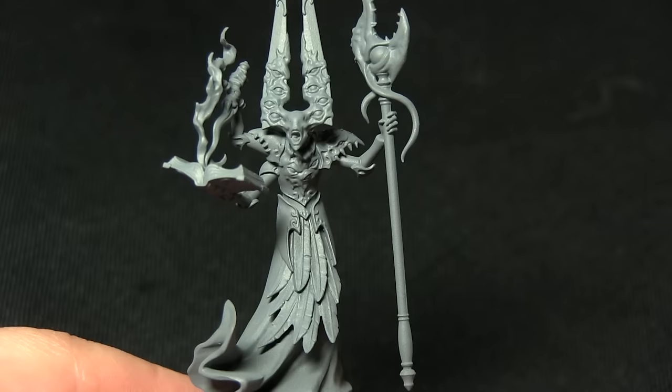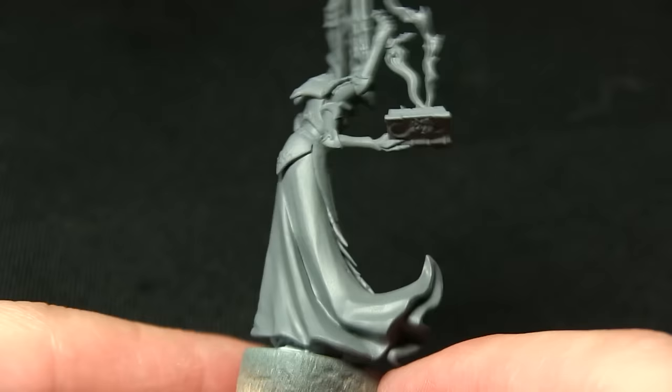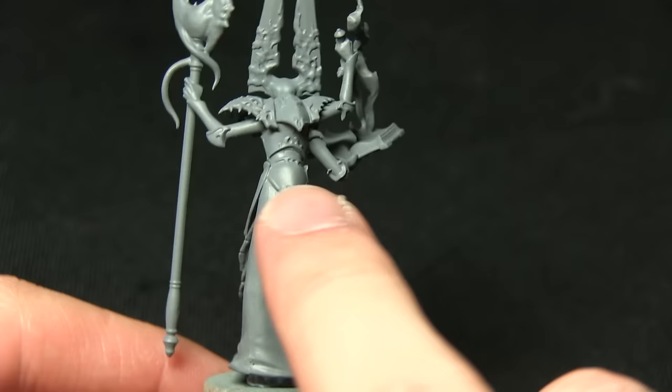I really like using grey for miniatures that have got a lot of blue and bright colours, such as this miniature has. The first step in painting this is to paint all of the skin areas, which includes the face, the eyes going up, and this kind of weird structure on the head there.